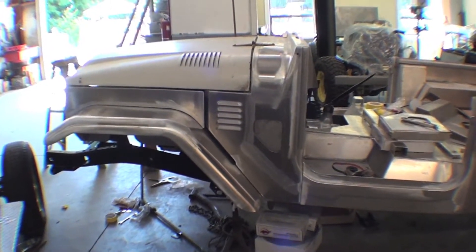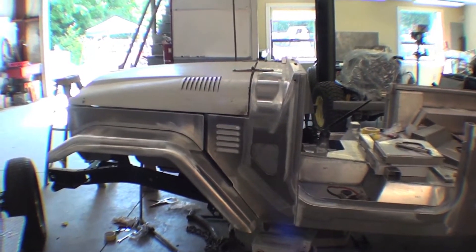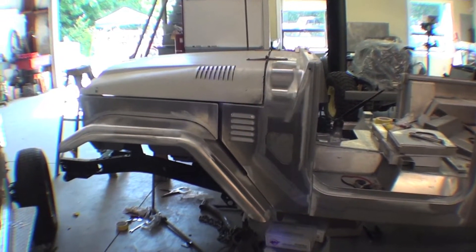We're starting the mock-up of the front nose here in order to get a lot of lines and whatnot for the hood, apron, and front fenders.